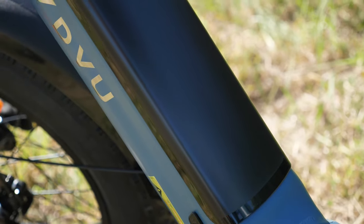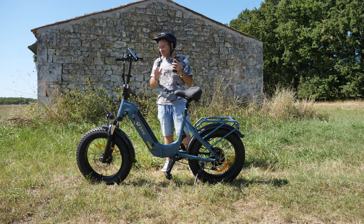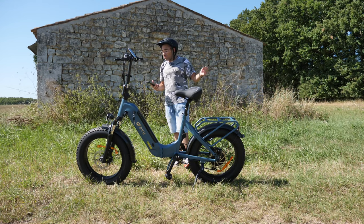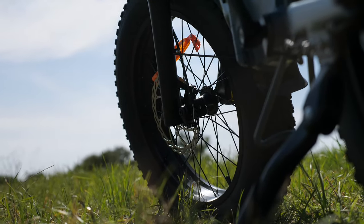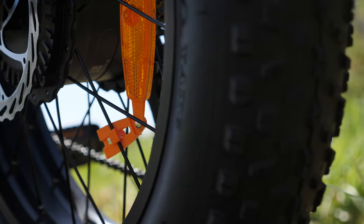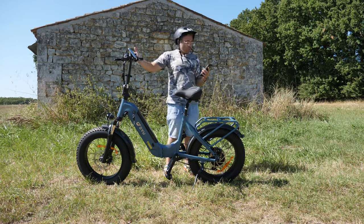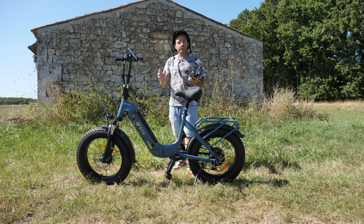Très très bon point pour la selle. Vous voyez qu'ils ont choisi des bons composants : la batterie de très bonne qualité, la selle de très bonne qualité, les pneus de très bonne qualité — ils ont pris des pneus de la marque Shaoyang. Il y a un petit débat là-dessus dans le monde du fat bike, entre Shaoyang et CST, les deux grandes marques de pneus fat bike. On dit beaucoup que les pneus Shaoyang c'est la meilleure qualité. On a aussi un dérailleur Shimano 7 vitesses, et une suspension à l'avant mais pas à l'arrière.